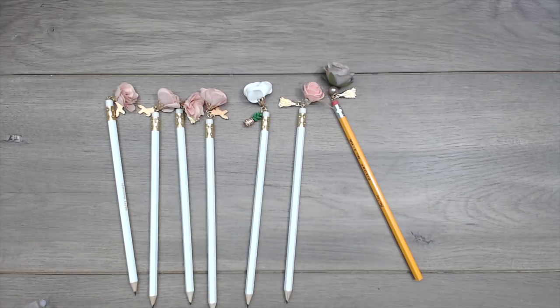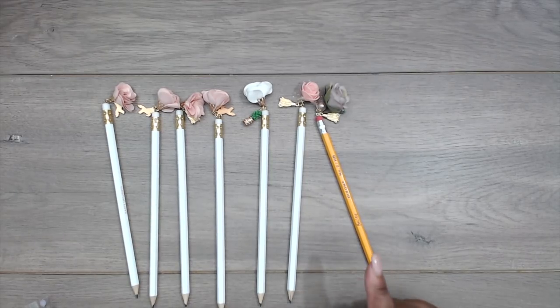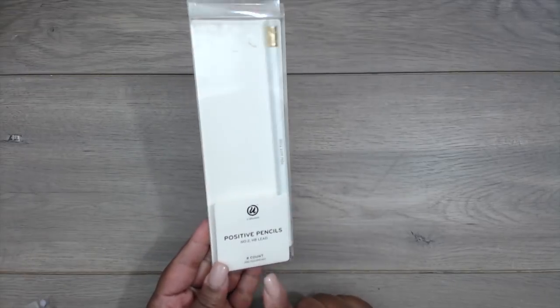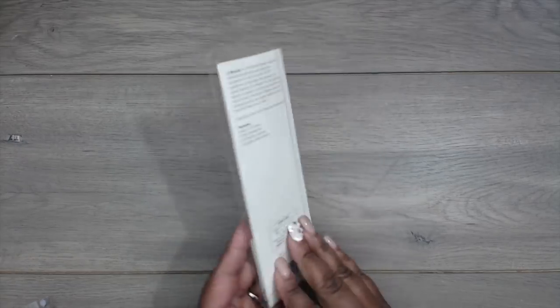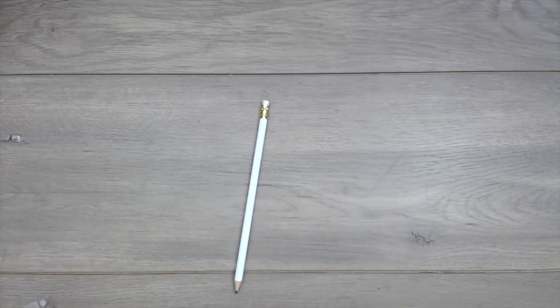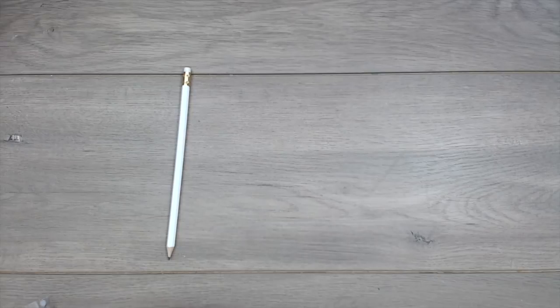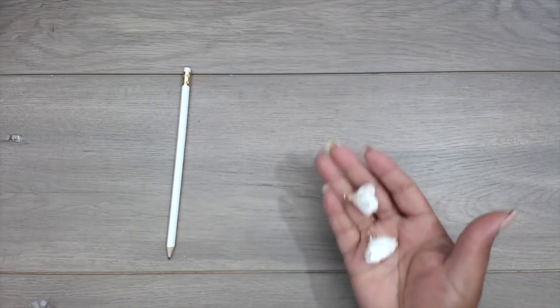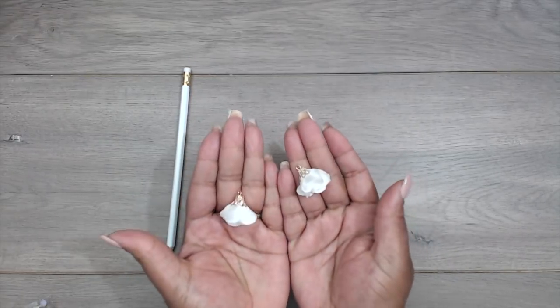I first saw the pencils at Target and that's when I thought to do these cute little gifts for my daughter's friends. These are the pencils I got at Target — 12 pencils, $1.99, called 'Positive Pencils' number two by U-Brands. I'll put a link below. You get eight pre-sharpened number two pencils with positive sayings. I grabbed the last package and thought they were so adorable and a great way to motivate. You'll need some type of flower tassel or charm to hang from the top of the pencil. These came from a little boutique and come in a pack of three.